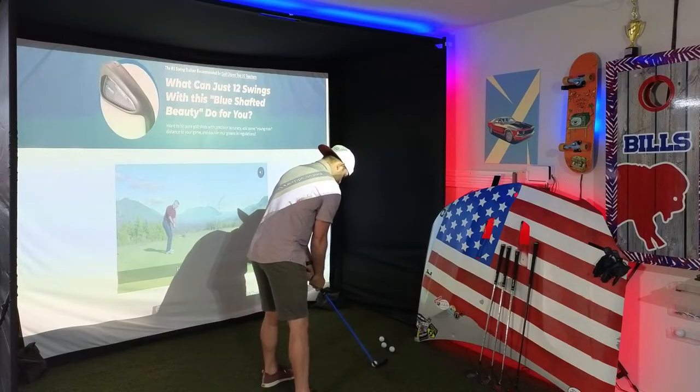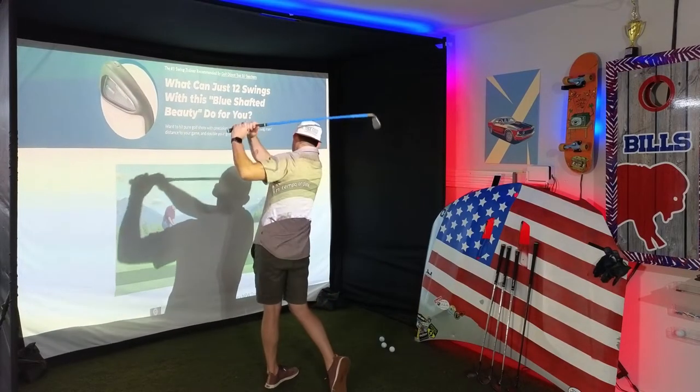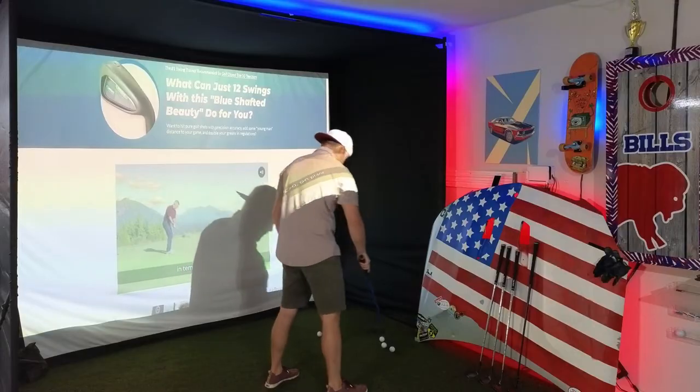Lag shot. Didn't feel too bad on the contact.